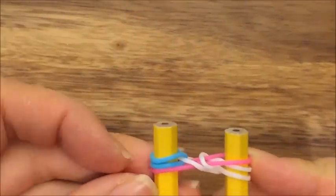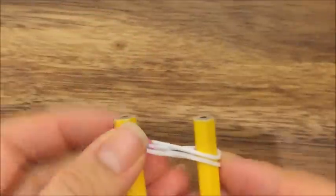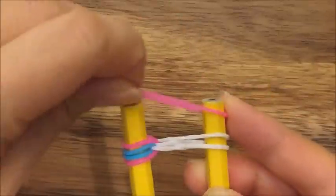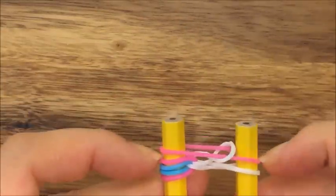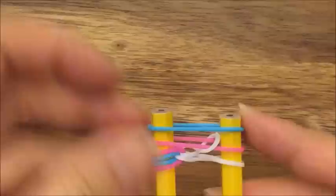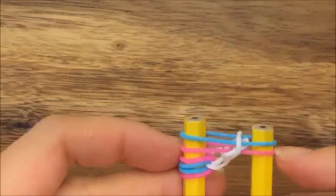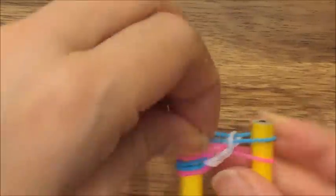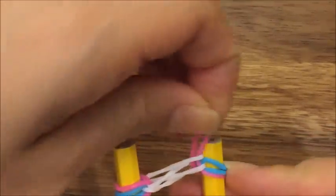Now I'm going to take my blue and pull it up and onto one peg, and my pink and pull it over up to one peg. Take the pink and put it up on top. I'm going to take my white band and pull it up and over. I'm going to take a blue band, put it up on top, and take this white band and pull it up and over. Now I'm going to take my blue band, pull it onto the same peg, and my pink band and pull it up onto the same peg.